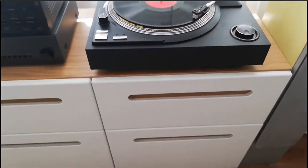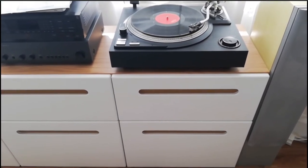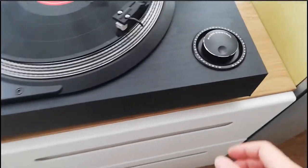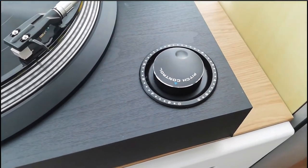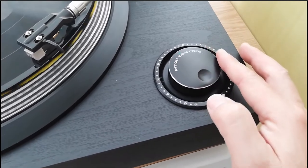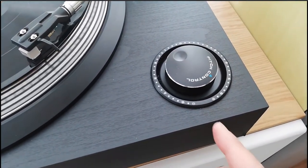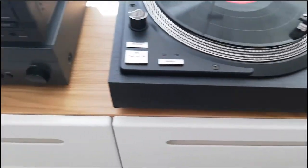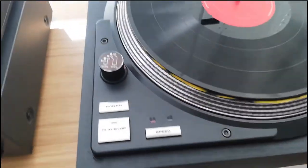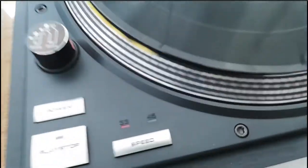The previous owner said the tracking was recently updated, fixed, and verified as working okay. The problem I have is that the tracking head seems to be out of alignment — it doesn't appear straight. Here I'm showing you the pitch control, which is essentially a speed control. You can adjust the speed slightly — spin it one way and it goes faster, the other way and it goes a bit slower. These are tiny micro-adjustments, not a switch between 33 or 45 RPM speed selection.